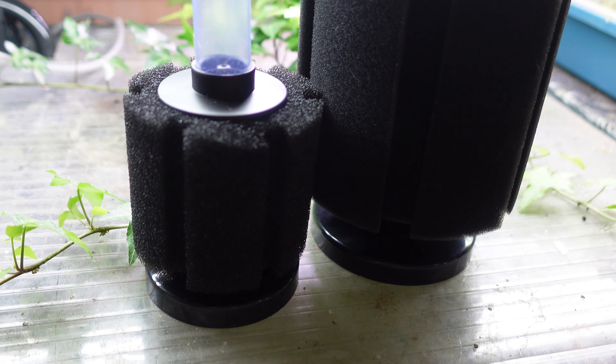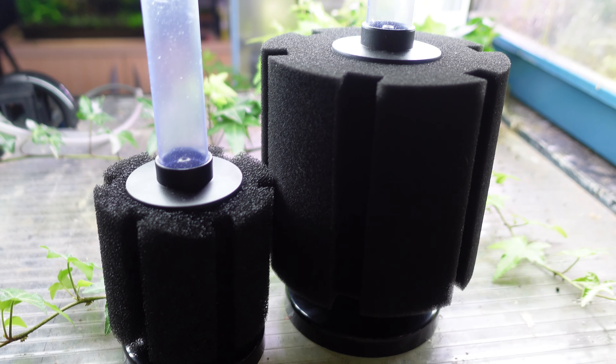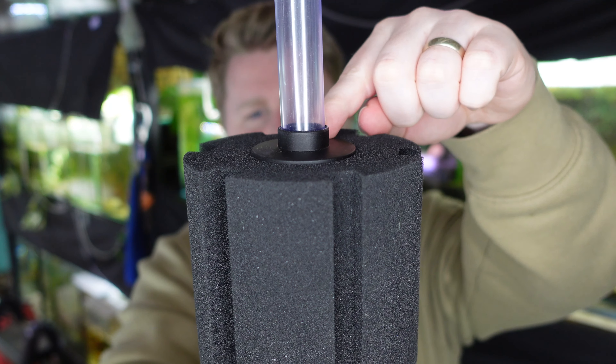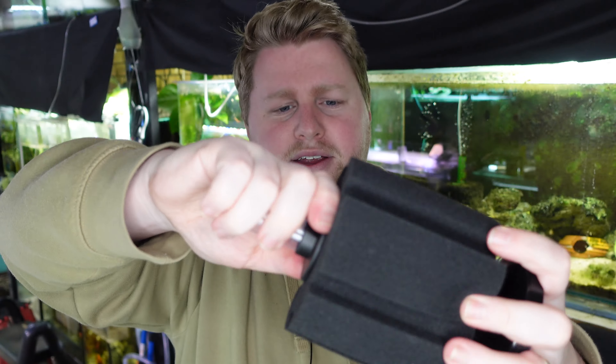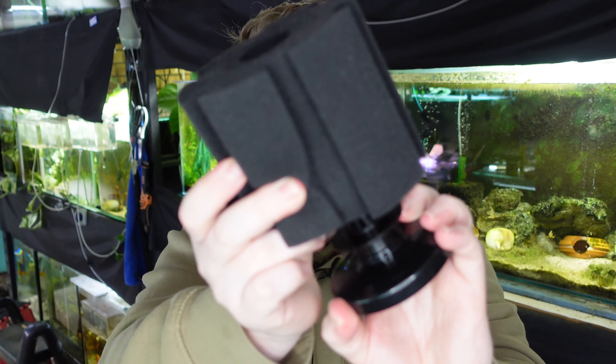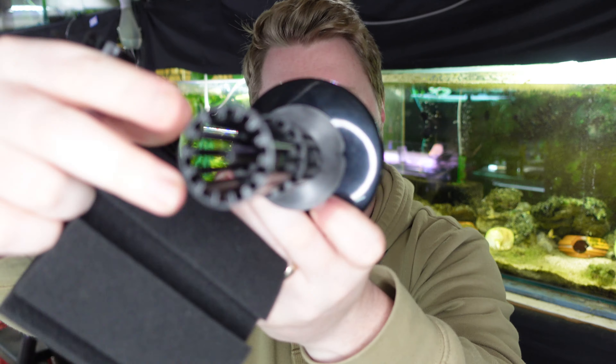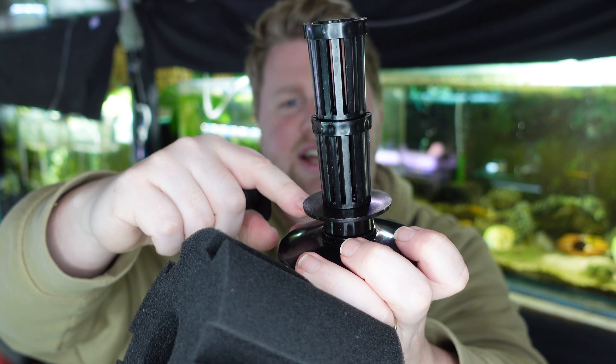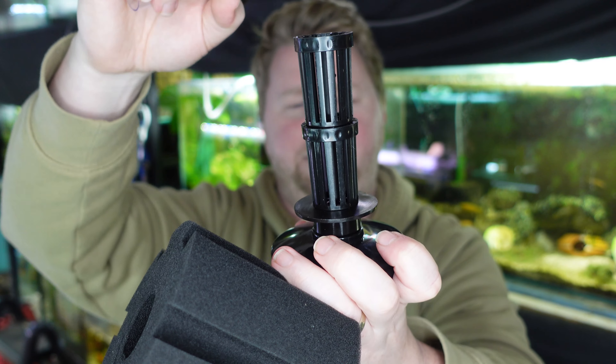A lot of people get confused by how air coming out the top of this can help you to actually filter your aquarium, but it's quite a simple premise once you understand it. It's actually not the air coming up from here. What's happening, once you take the sponge off, is that air is actually being fed down this pipe here and then being released at the bottom where it's coming back up the same pipe.